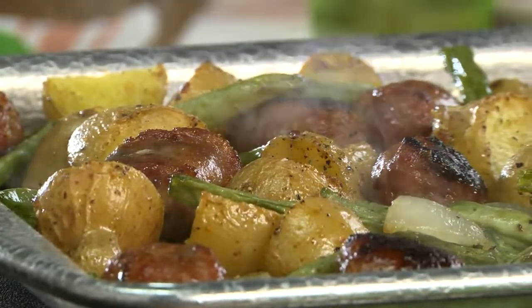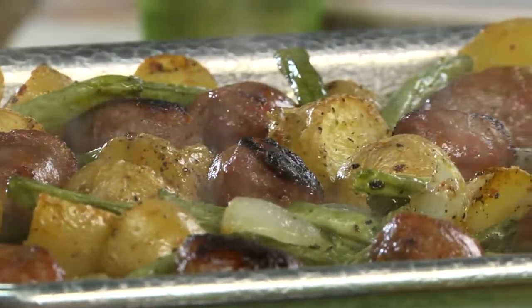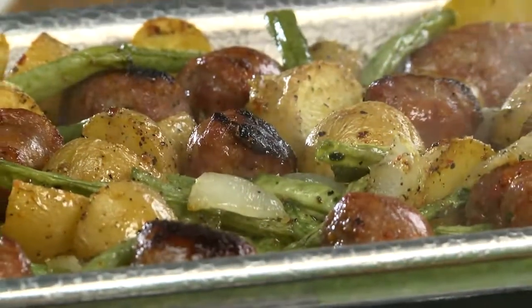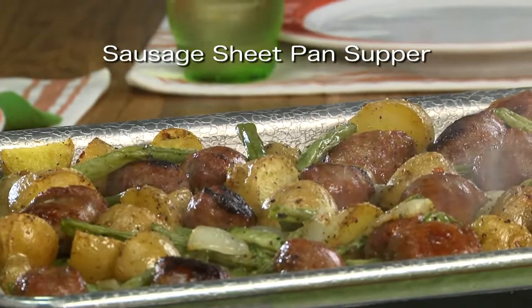Come dinner time, all we have to do is set the pan on the table and let everyone dig in. And since it has our meat, veggie, and potato all in one pan, just think how easy clean-up will be. To get the recipe, all you have to do is go to our website and type in Sausage Sheet Pan Supper.